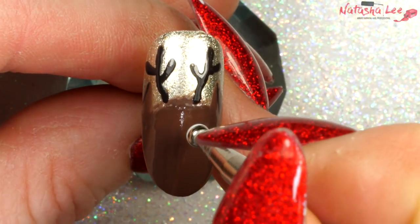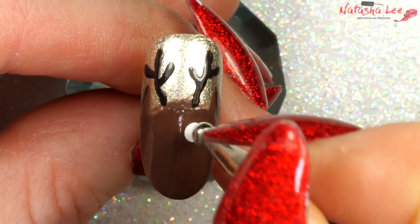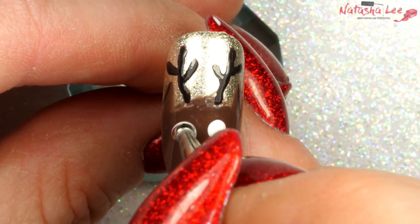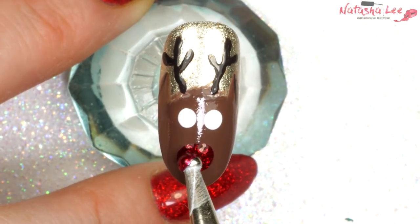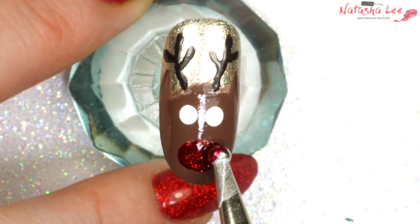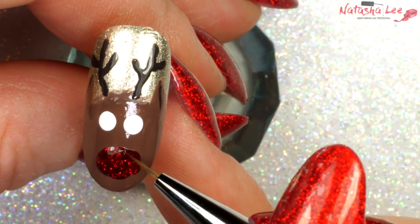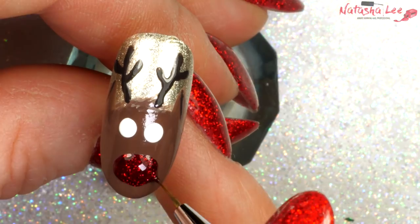Then with a large dotting tool and a white I'm going to apply two large dots roughly underneath where the antlers begin. Then with one of my favorite sparkly red nail polishes I'm going to do a large oval nose. If you have any problems with the nose and you want to even it out, you can go in with a fine detail brush.